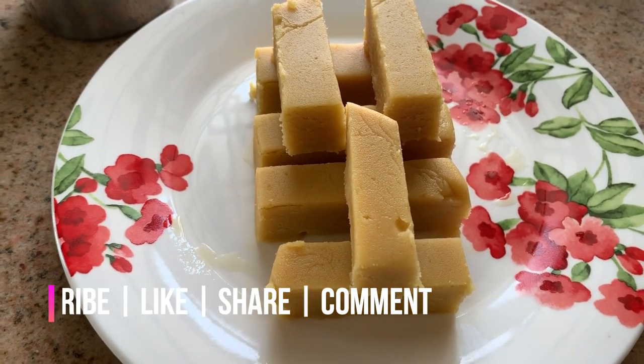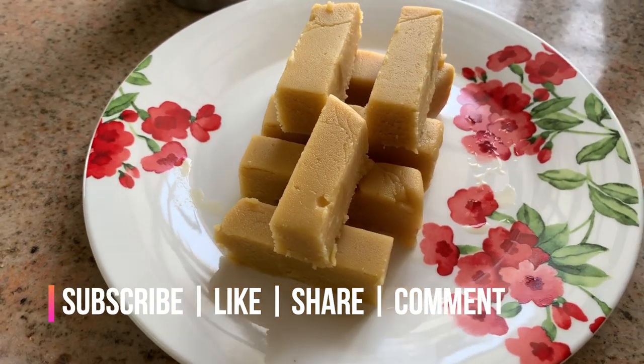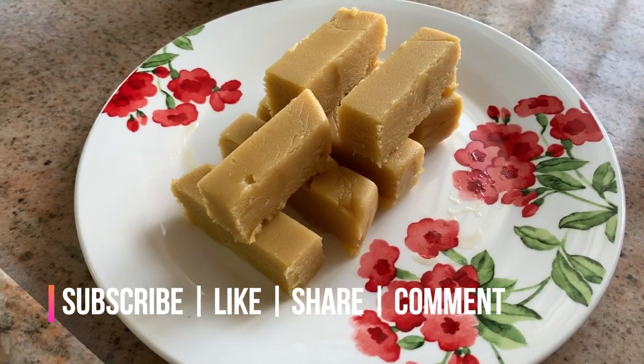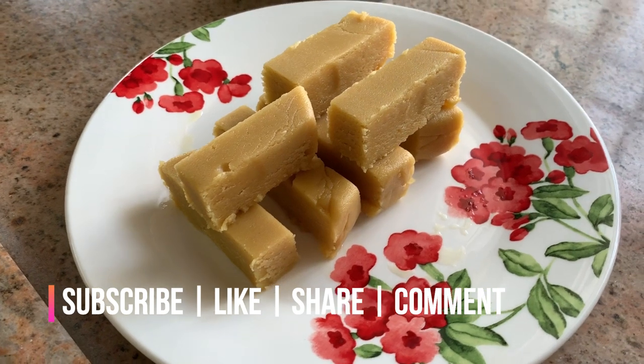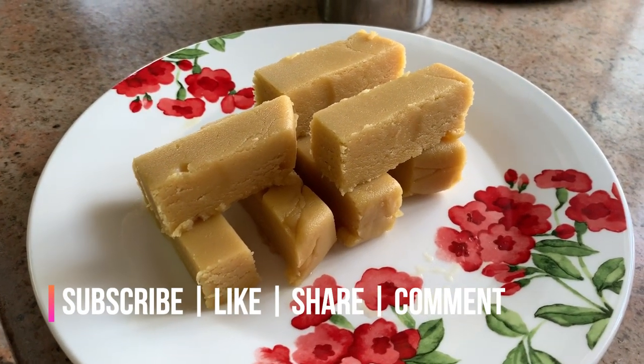Mysore Pak is very good. This is the first try — super! If you follow the measurements correctly, you get this consistency. So yes friends, subscribe to our channel, like, share, and comment. This recipe is my favorite recipe.